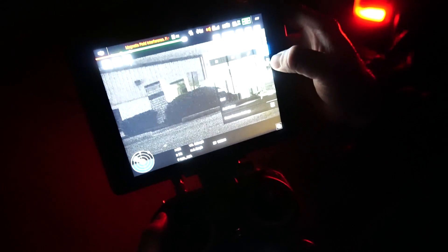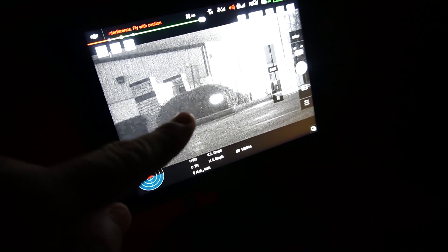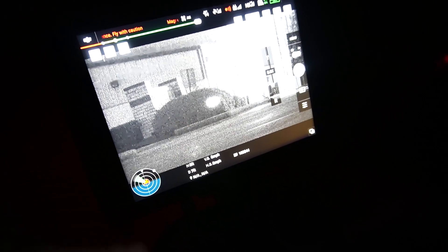This is the Z30, and we're going to turn on IR cut. And there it is on the bush — you can see it moving on the bush right there. So that is the laser rangefinder.